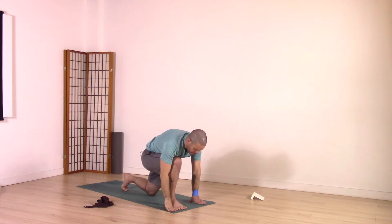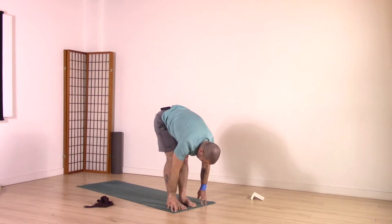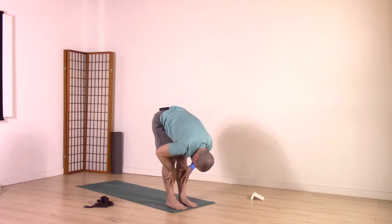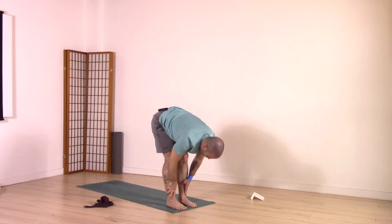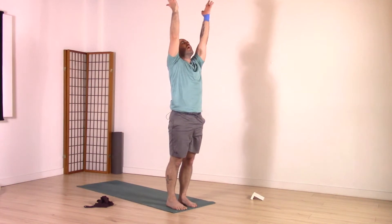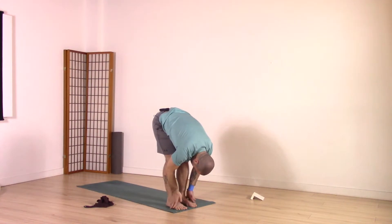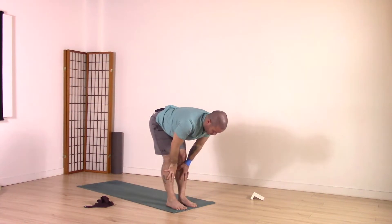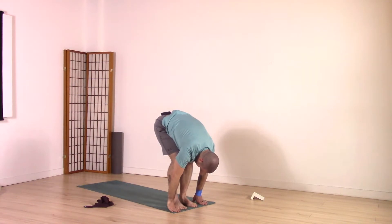Exhale, fold forward. Inhale, back knee comes up. Exhale, back foot meets front — forward fold. Hands on shins, inhale rise halfway up, exhale fold. Inhale all the way up to standing, arms up. Exhale, fold forward. Inhale, rise up halfway. Exhale, fold. Bend the knees enough, hands reach the ground and inhale.